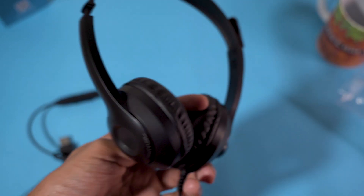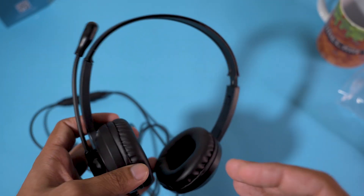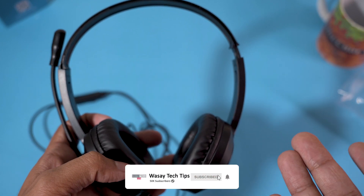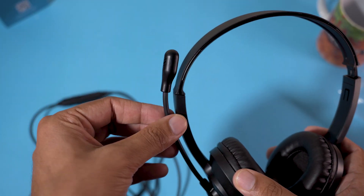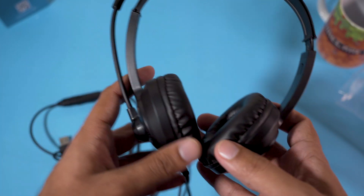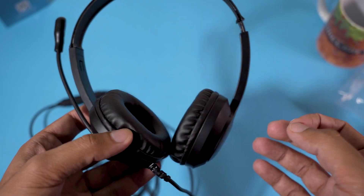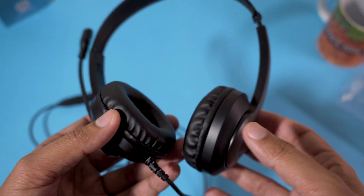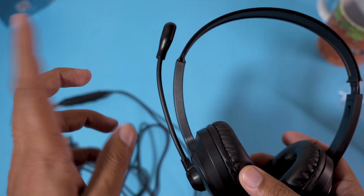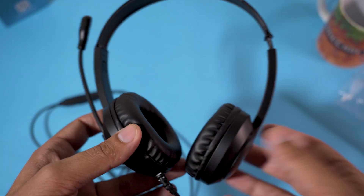This is a quick unboxing video of these headphones. Regarding sound quality, if you're going to use them specifically for meetings where you want background noise reduced or noise cancellation, this mic is not the best — it will detect all background noises and is not ideal for call centers or online meetings. The sound quality is okay; I've tested it with voice calls and different music. For their price they're fine, though not the best for music enthusiasts and particularly not ideal for online meetings due to mic quality.